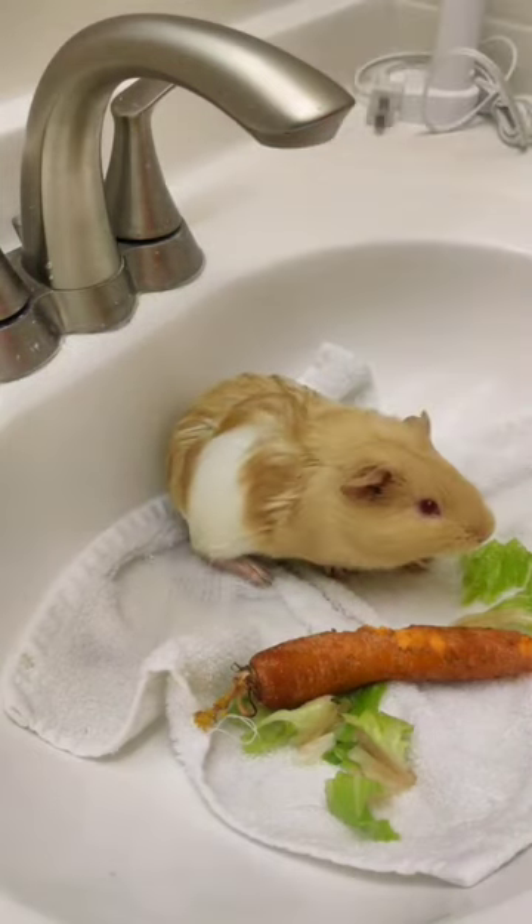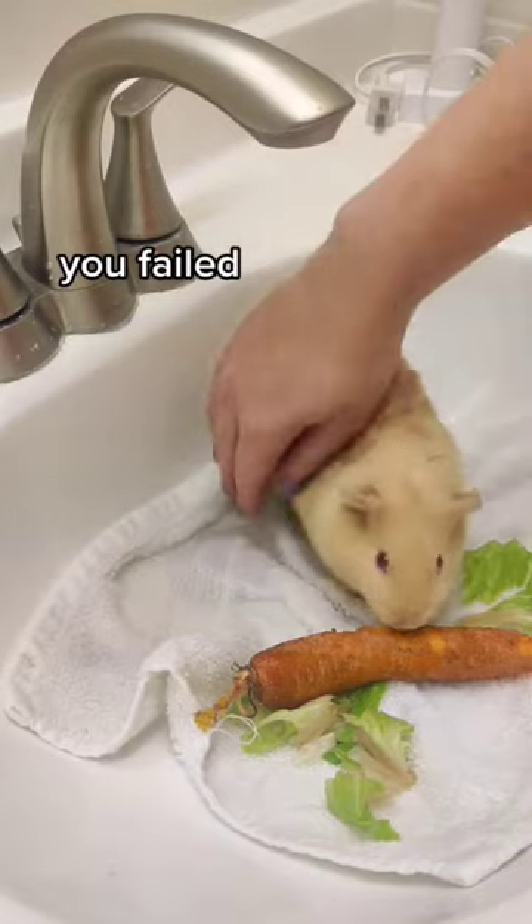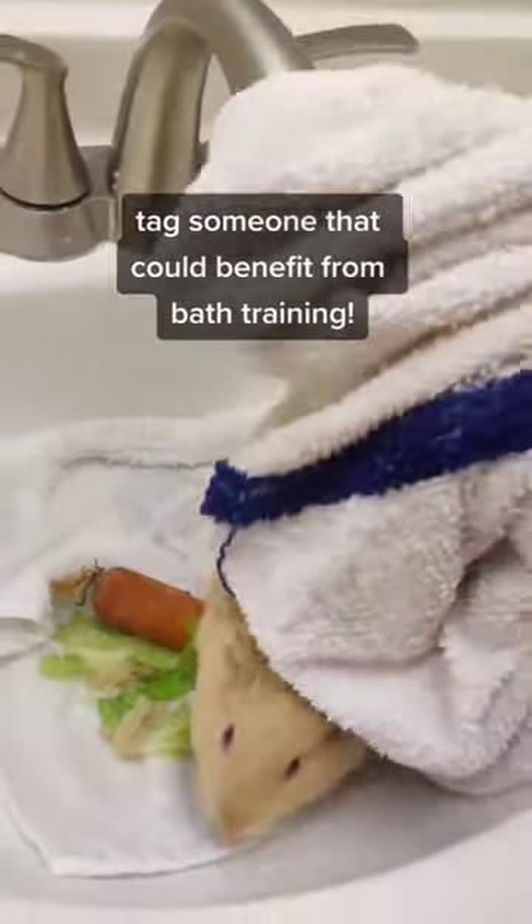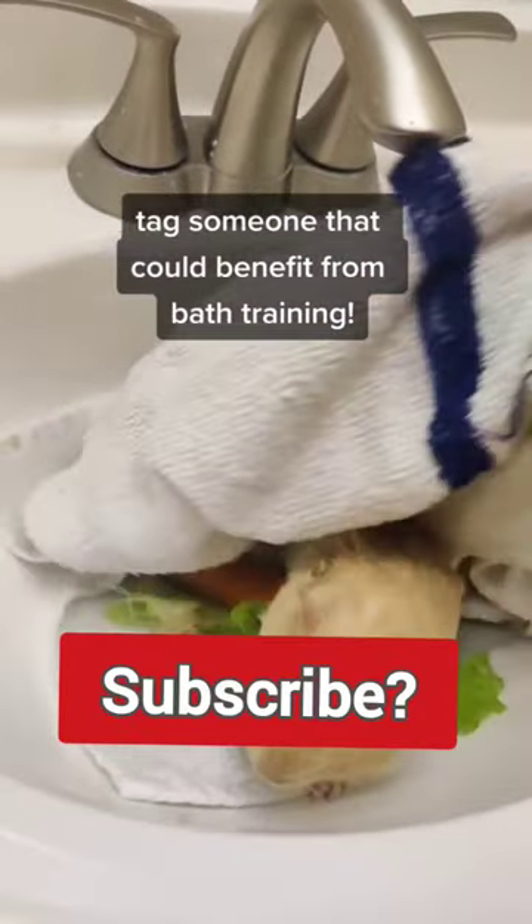I want her first bathing experience to be warm and comfortable. The goal is to break up the scary thing into tiny little baby steps that you then provide some sort of positive thing with, like treats.